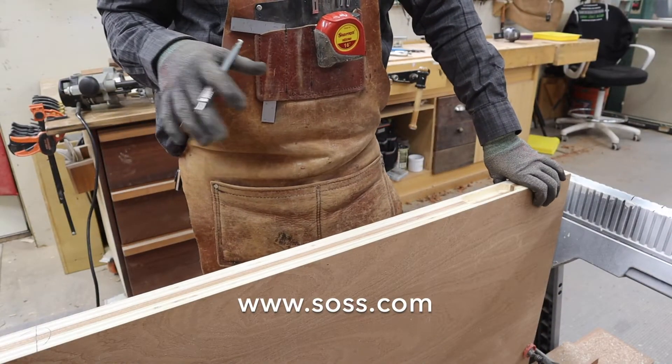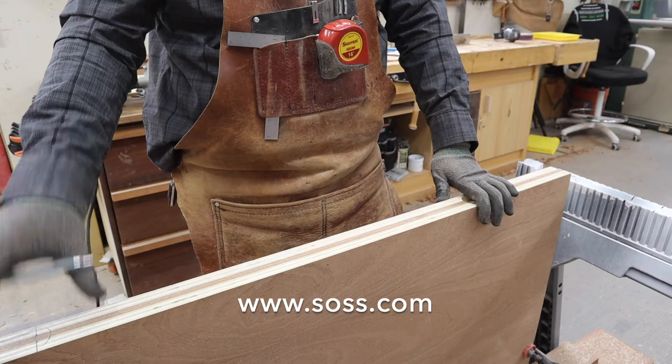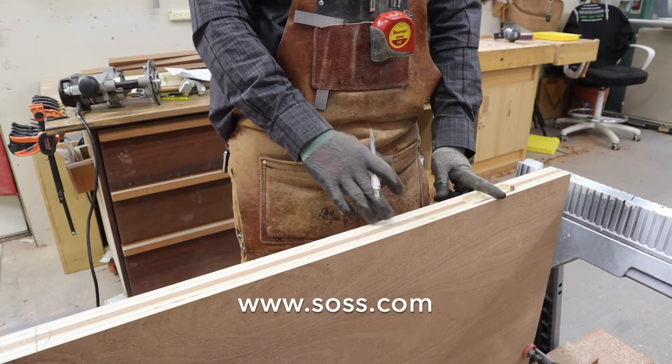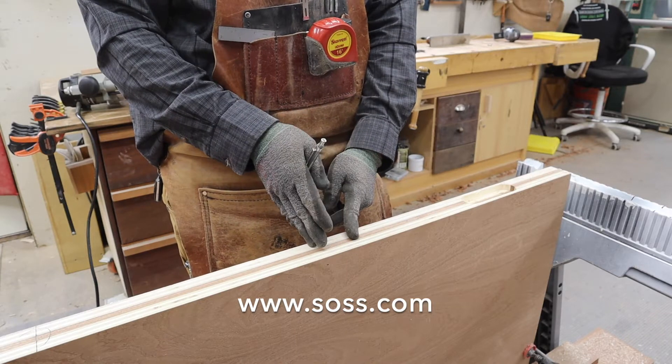Typically door hinges are laid out top and bottom, and then your center hinge will be centered between those two hinges. In this case, SOS specifies that you find the center of your top hinge and the center of the door — the midpoint there will be the center of your second hinge.